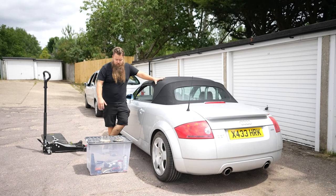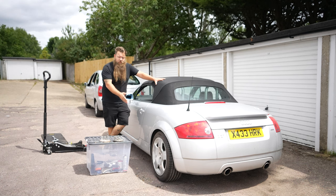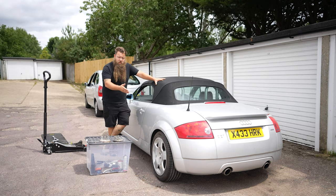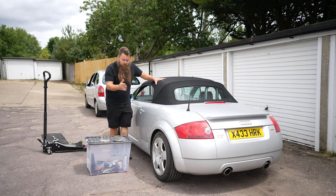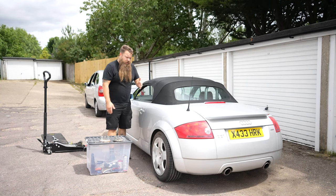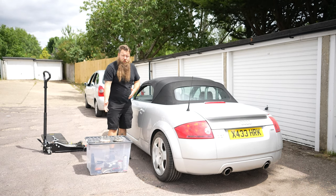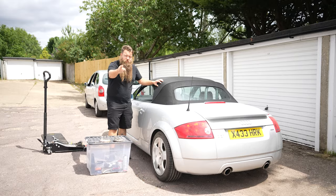Hey guys, welcome to another video from the Power Bros. Today we're going to be doing a video all about spacers. When I fitted the wheels and did the suspension, I mentioned I'd want to put some spacers on. I've already done one side to make it easier for comparisons, and we'll go through some tech spec as well. Before we get stuck into it, let's jump into the intro.